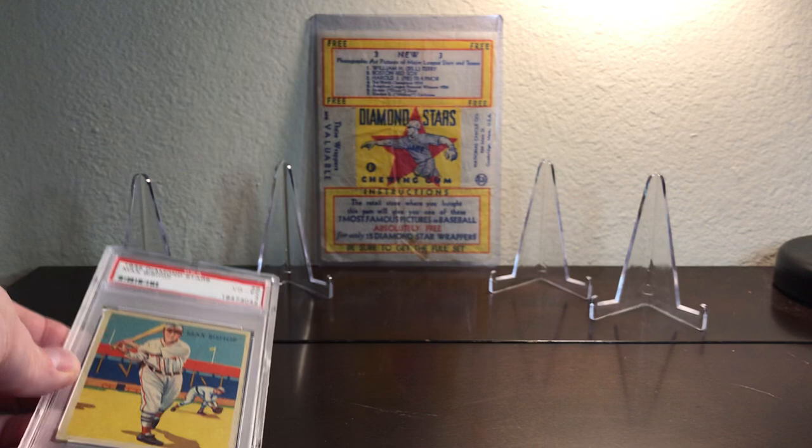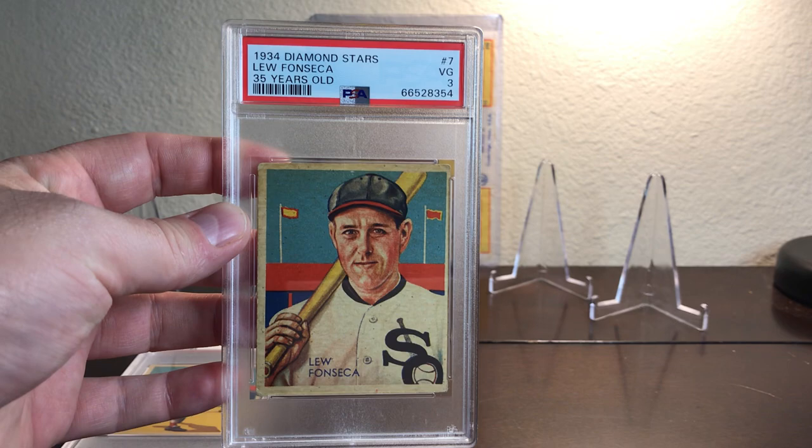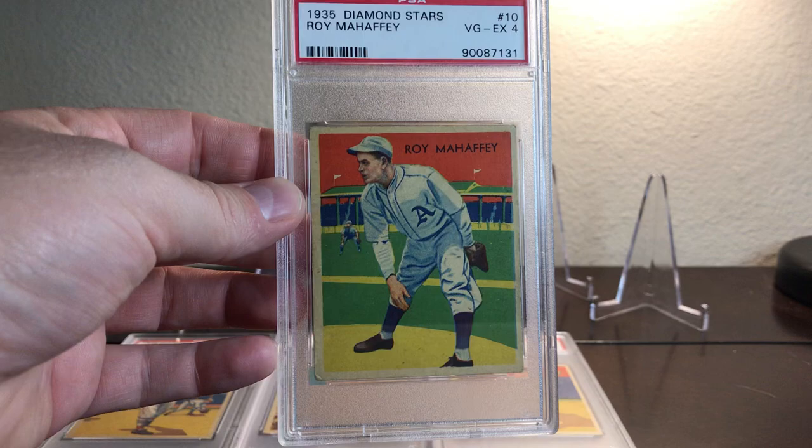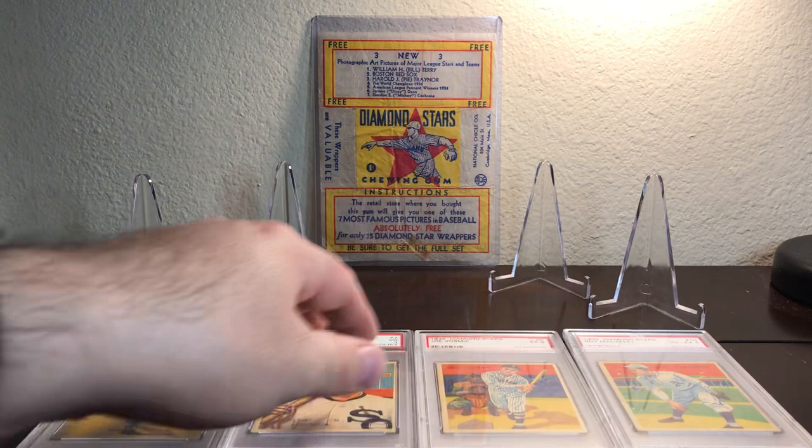Last week we covered card number 6, the player Max Bishop. We also covered Lou Fonseca at card number 7, Joe Vosmick at card number 8, and we finished up with card number 10 of Roy Mahaffey.